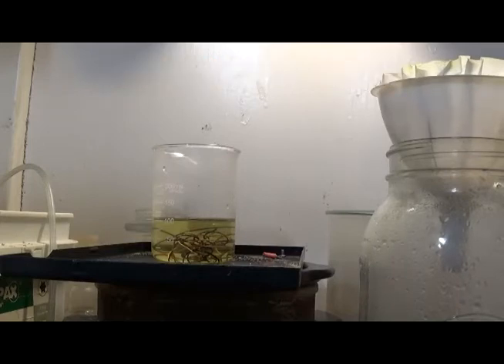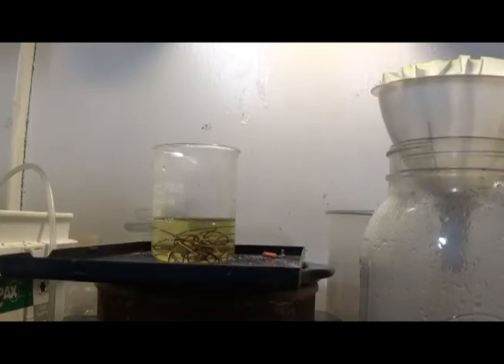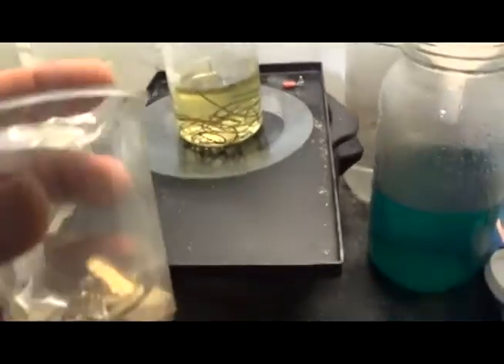We eat up the rest of the copper — the rest of the base materials that might be in this right here. It's looking very good; it didn't explode this time, which is awesome.